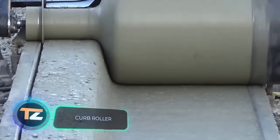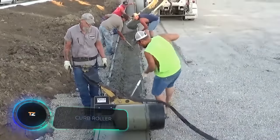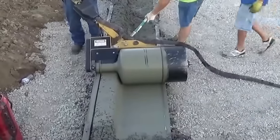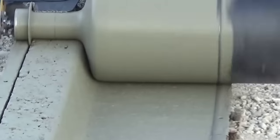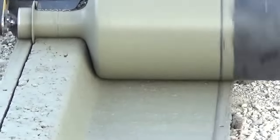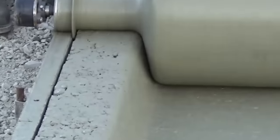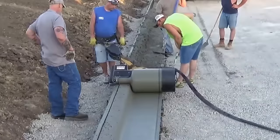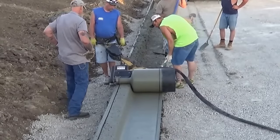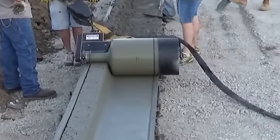Curb Roller. Creating concrete products with complex shapes at the construction site is possible with the help of this piece of equipment. The advantage of the roller is that it reduces the procedure to two simple steps: the first is pouring the concrete mixture into the formwork, and the second is giving it the right shape. Its shape and texture allow the curb roller to create a finished barrier as it moves over the soft mixture.